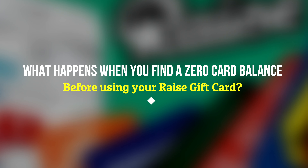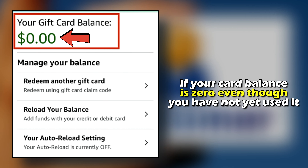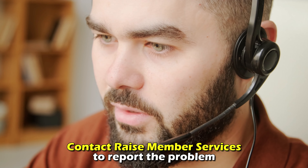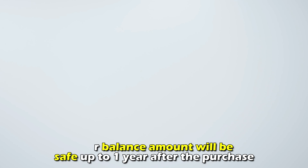What happens when you find a zero card balance before using your RAISE gift card? If your card balance is zero even though you haven't used it, you should contact RAISE Member Services to report the problem. With a one-year money-back guarantee, your balance amount will be safe up to one year after the purchase.